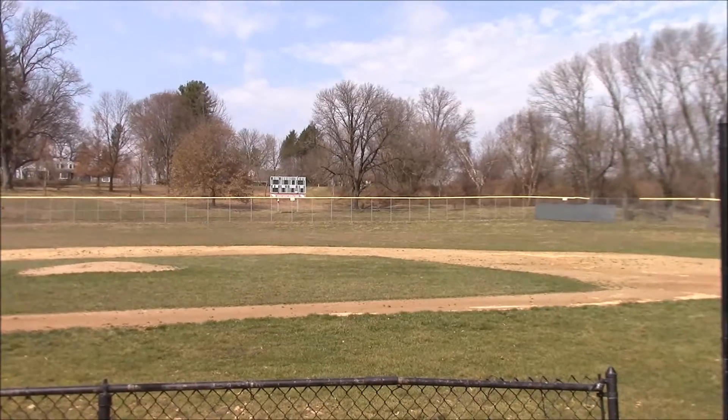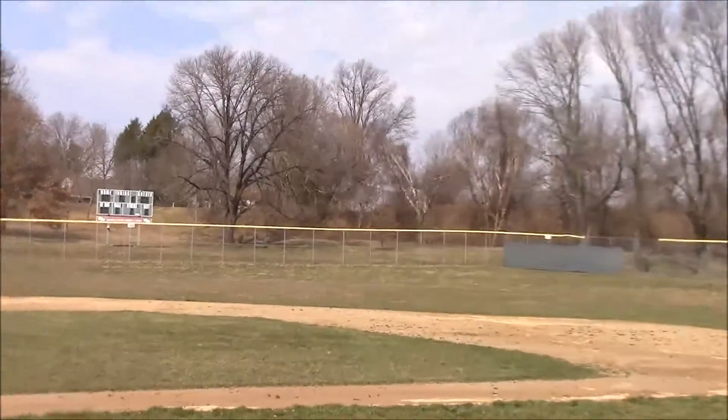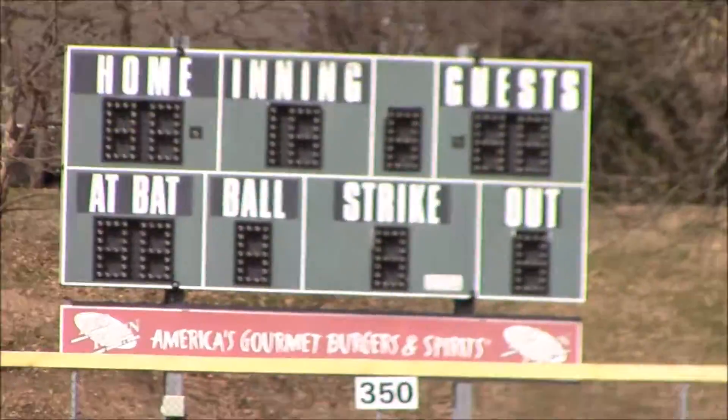And there's the scoreboard over there. It's pretty sunny and it's hard to see. There it is — the score is 0-0 on the scoreboard. There ain't no game right now.